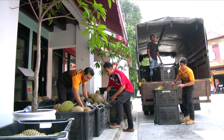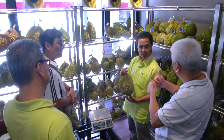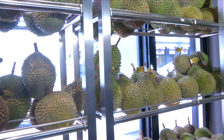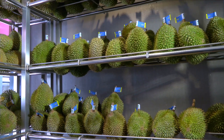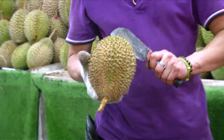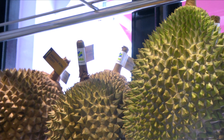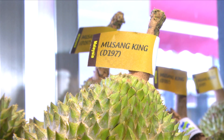Sehingga kini hanya 8 klon sahaja yang disyorkan untuk penanaman secara komersial di Semenanjung Malaysia. Di antara klon-klon yang disyorkan adalah D24, D99, D123, D145, D158, D159, D169, dan klon yang terbaru adalah D197 atau nama populernya Durian Musang King.